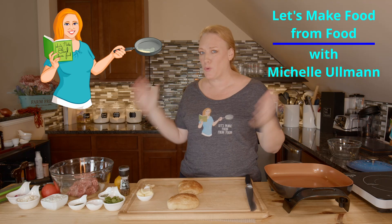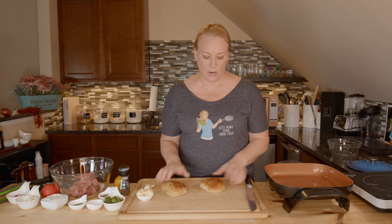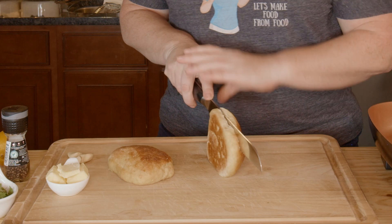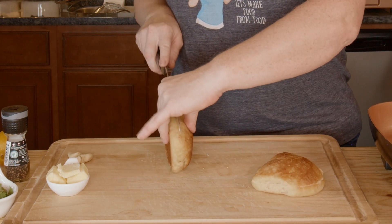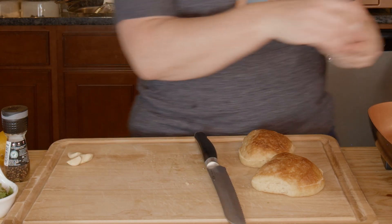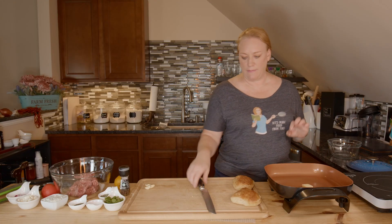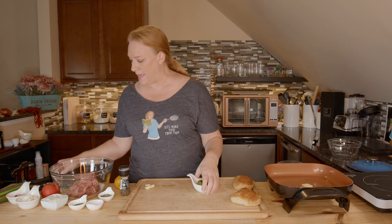It's another delicious day here in the Let's Make Food from Food Kitchen and today we're making some Greek lamb burgers. I'm using the classic hamburger buns that I made recently for my bacon and blue burger — I'll put a link down below. The first thing I'm gonna do is slice these open and then melt my butter in the pan. I want to grill my buns, so while that butter is melting I can start working on the rest.